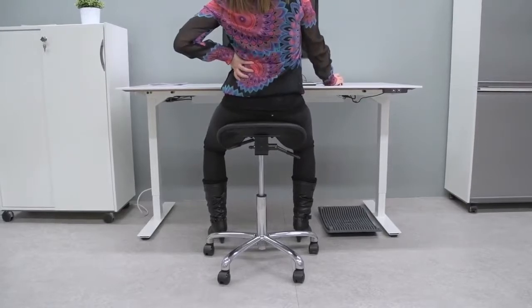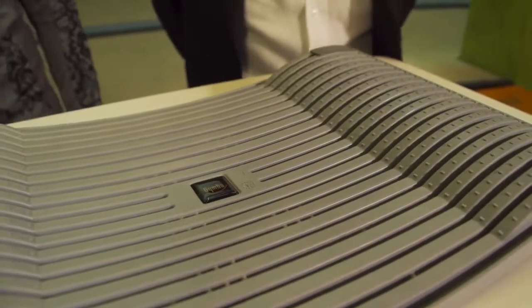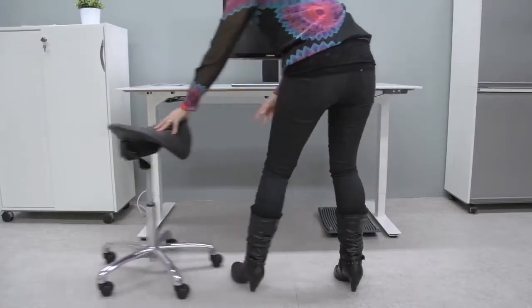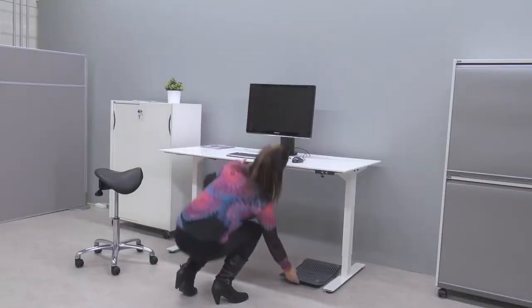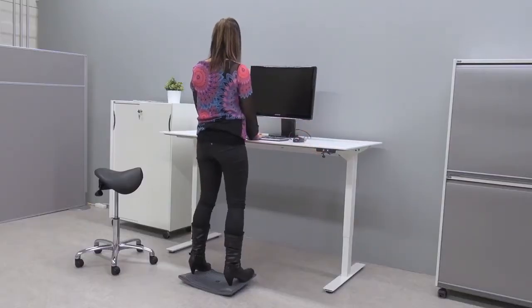By standing and working with Gymba, you activate your muscles and your vertebrae to oxidize. And through that, you prevent problems in your back area that sitting creates. How is it used? Stand up on the board evenly, take a good working position and start working as you normally would do. At the same time,